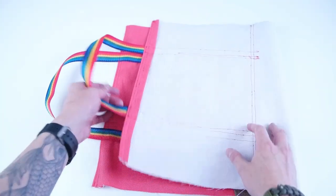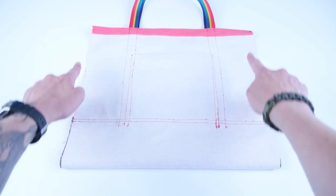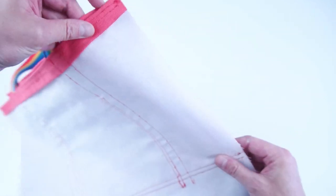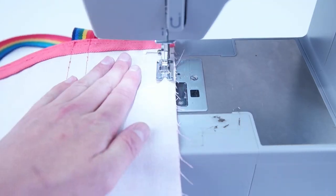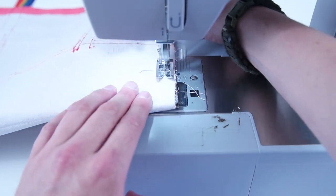Next we're going to fold the bag in half with the right sides together. Make sure you line up the side edges and the top, and we're going to sew along the edge at a one-inch seam allowance. Make sure you do a good amount of tack stitching at the top and the bottom of the bag to really secure down those edges.